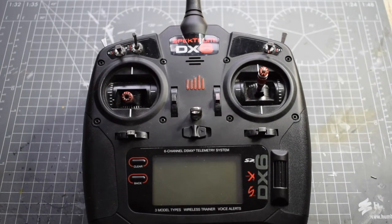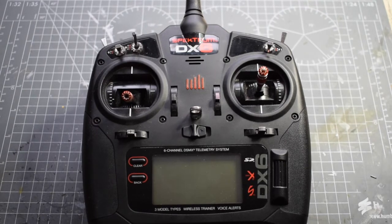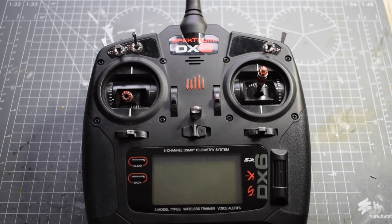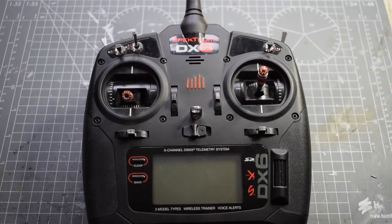Hello and welcome to another Spectrum DX6 quick start guide. In this video I will be showing you how to do wireless trainer with the Spectrum DX6. However, this is also applicable to most of the other Spectrum Generation 2 transmitters — for example the DX9, DX18 Gen2, DX6, DX7, DX8 Gen2 and the list goes on. So now let's get into it.